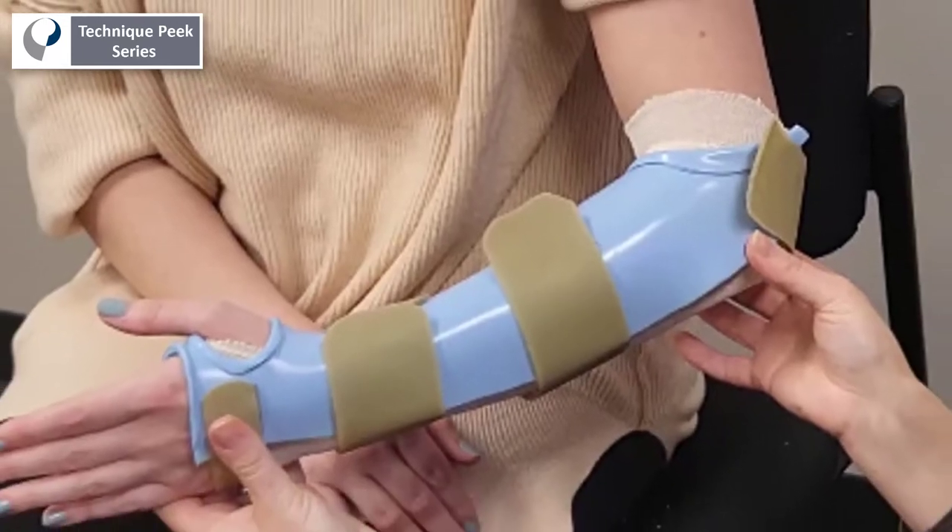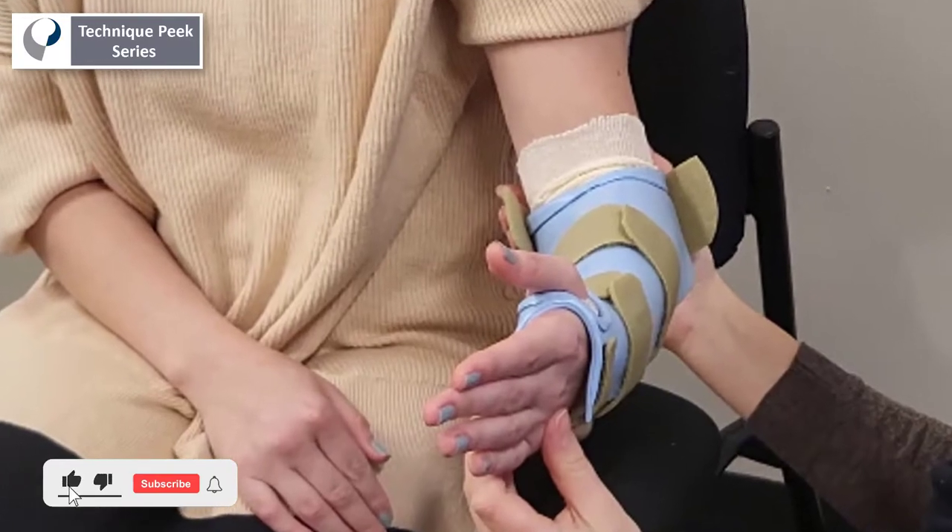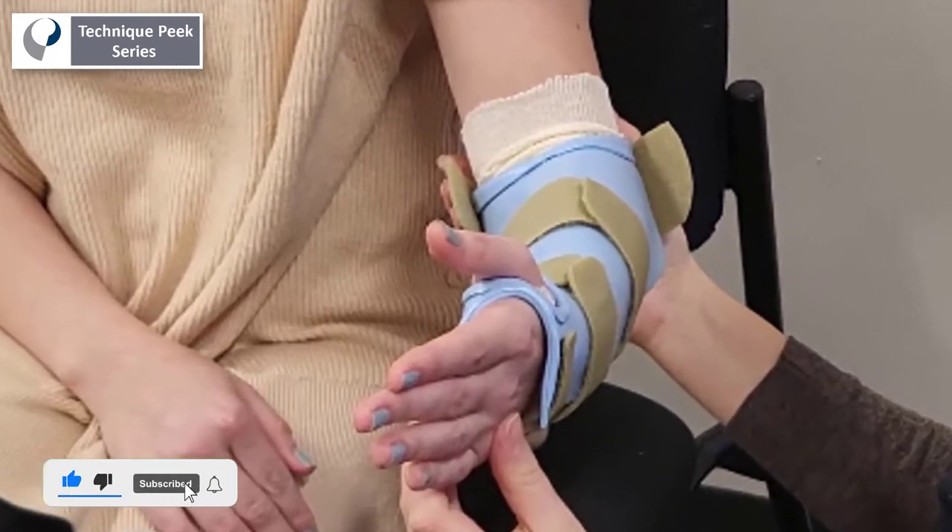Today we're going to go over a step-by-step process to fabricating a Munster splint. This splint is designed to prevent forearm rotation and wrist range of motion.